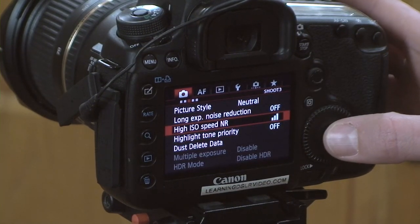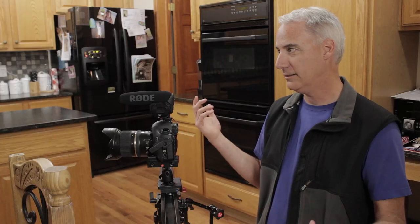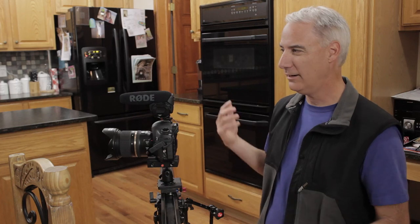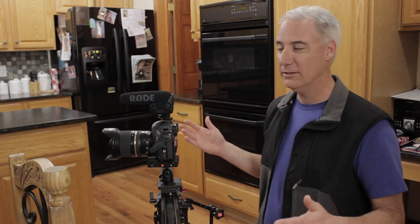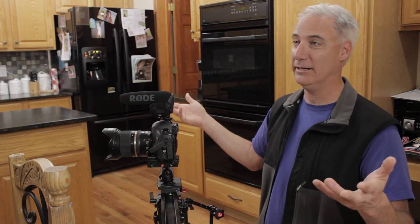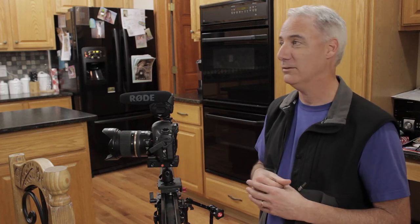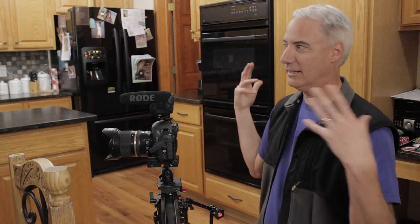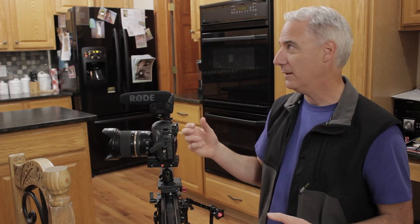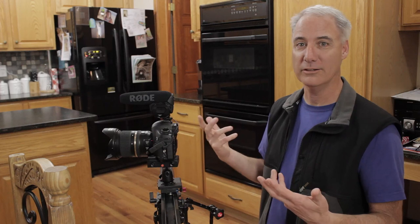High ISO speed noise reduction — we're just going to put that on high, because I'm going to be shooting at somewhat higher ISOs, maybe 3200 sometimes when I'm shooting really wide. It's nighttime right now, so I don't have a lot of natural light coming in. I've changed all the light bulbs to bulbs that were much higher output, so it's just flooding the kitchen. They're also higher CRI bulbs, so the color should look a lot better.